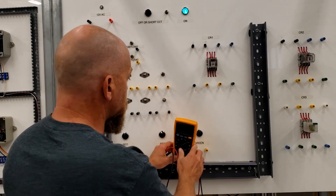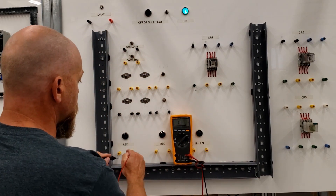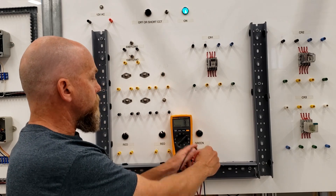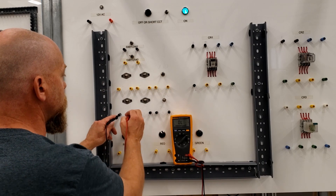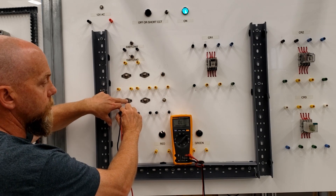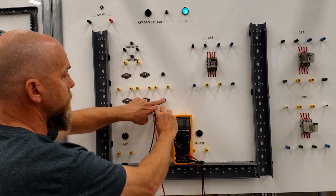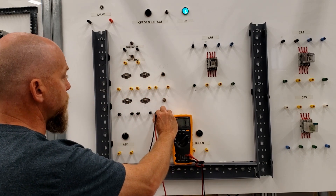Next thing we're going to do is test out all the different components. We'll test out the lights — regardless if it's an LED or incandescent, it should ring out for you. All lights are good. These guys right here look like somebody thinks they're normally closed, which they are. When I hit the push button, the meter should stop beeping at me. That one's good — normally closed, change of state when I press it. All those guys are momentary; when I let go of the push button, it reverts back to its rest state.